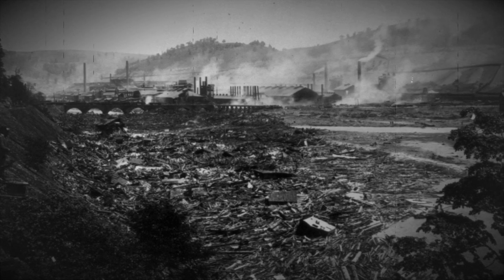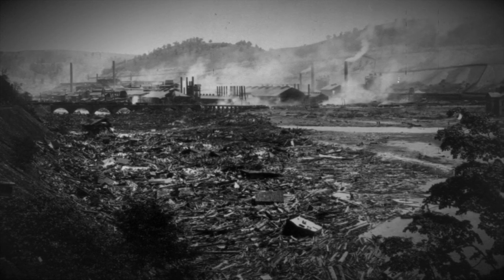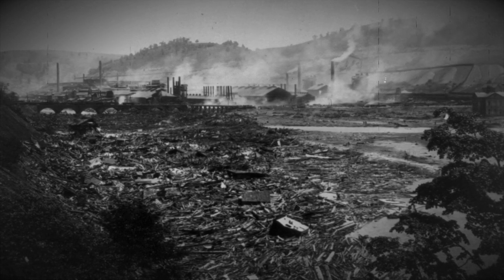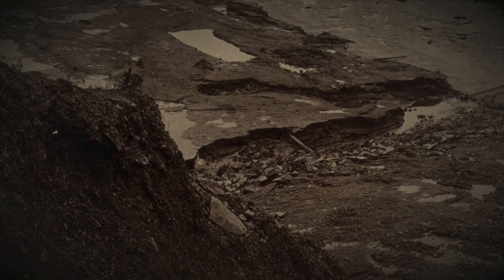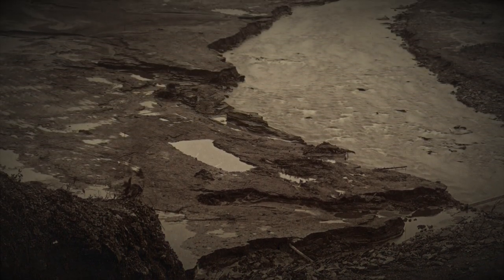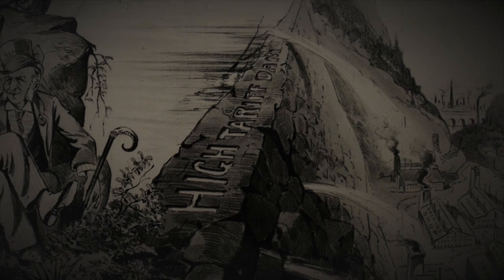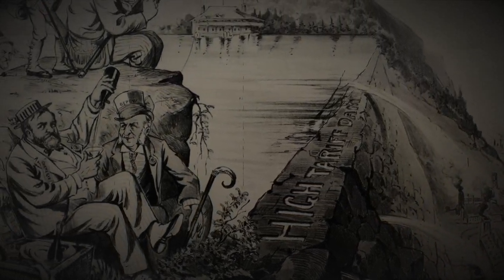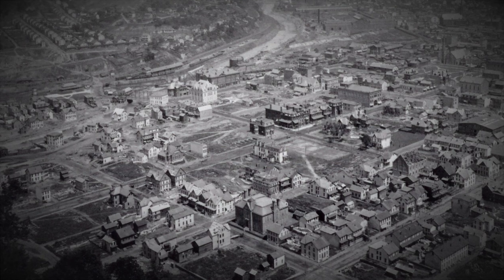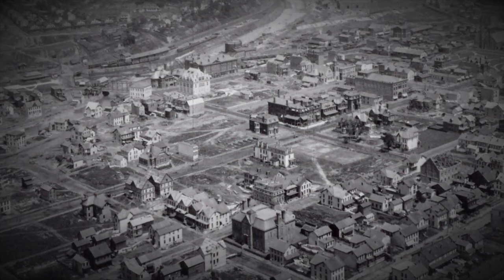It is June 1889 and a country is in shock. An entire community has been washed away and 2,209 people are feared dead. A dam has failed, sending a deluge downstream. The event would become one of the country's worst disasters and would be the measuring stick against which all future tragedies would be compared. The event permeated into the American psyche, leaving behind haunting images of death, destruction, and the thought that at any moment everything you know and love could come to an end. Today we are looking at the Johnstown Flood.